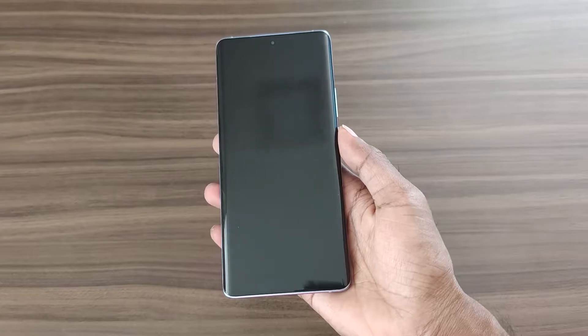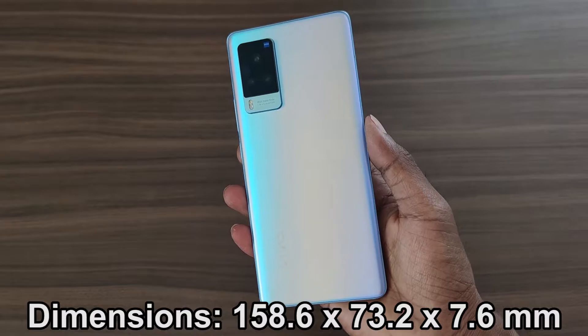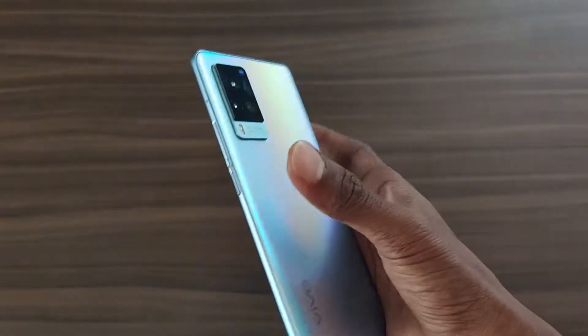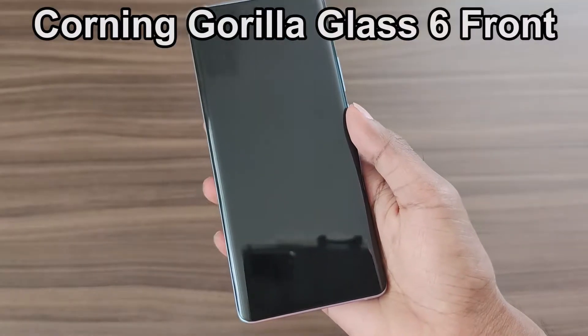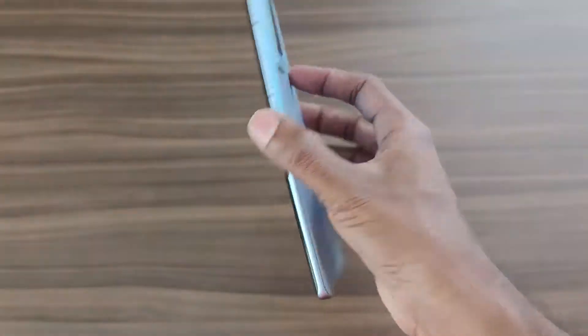The design is simple and neat, which looks great in this shimmer blue color. It comes with very slim dimensions and weighs 179 grams. The build quality from the glass metal sandwich is great, which feels solid and offers great in-hand feel.